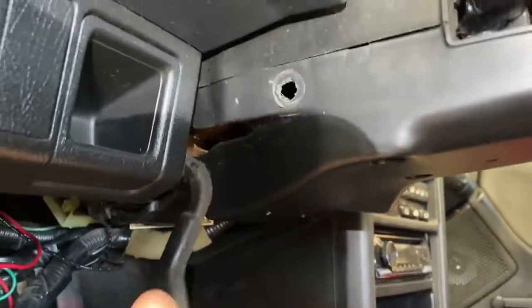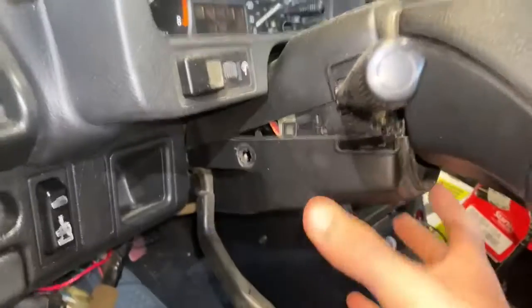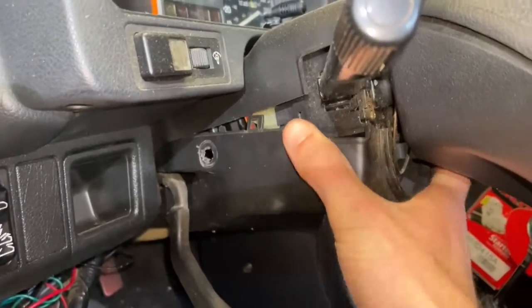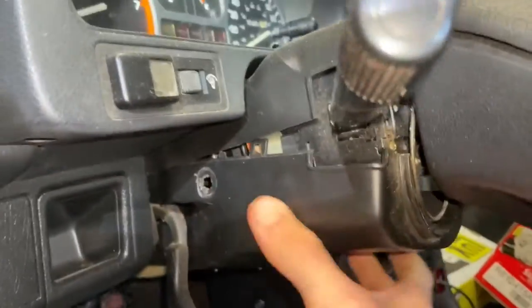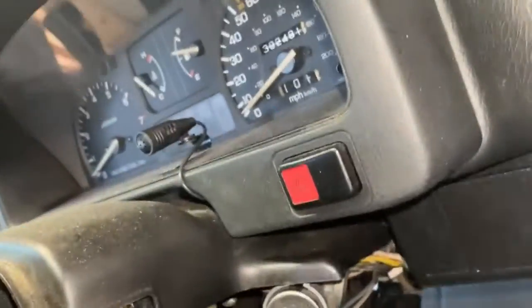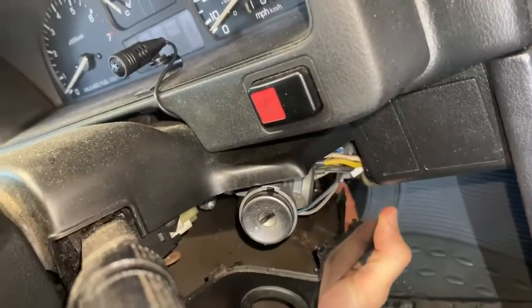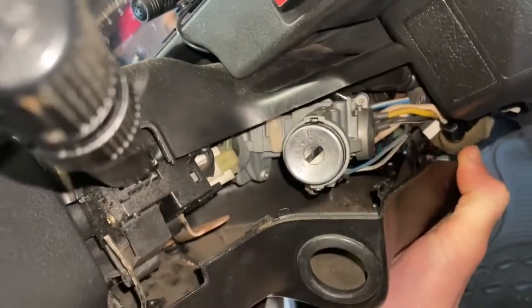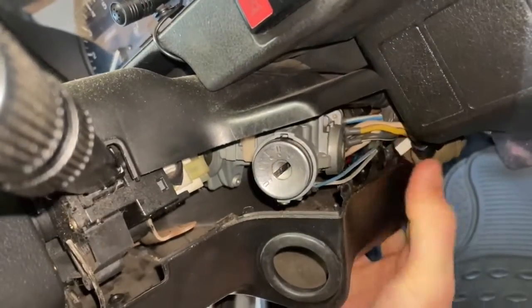I might want to tilt this down to give you more access. Once you start getting it free, you can see that little middle ring that was holding these things together. You just kind of have to keep going around it on both sides, pulling very gently and trying not to break any of this fragile plastic. Eventually we get to a point where the cover should come free, and you can see these little tabs that basically hold this thing together.